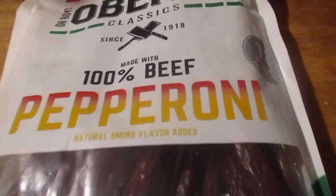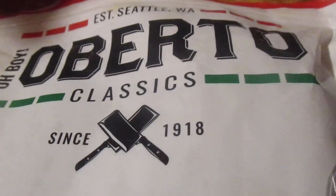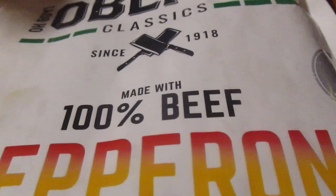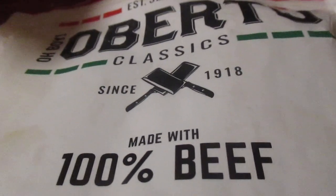Hey my legion, how y'all doing today? I bought this online from Roberto Classics — 100% beef pepperoni sticks, one and a half pounds, I think this was like 14 bucks. That's a great deal. It has natural smoke flavor added, so I'm gonna try one out.